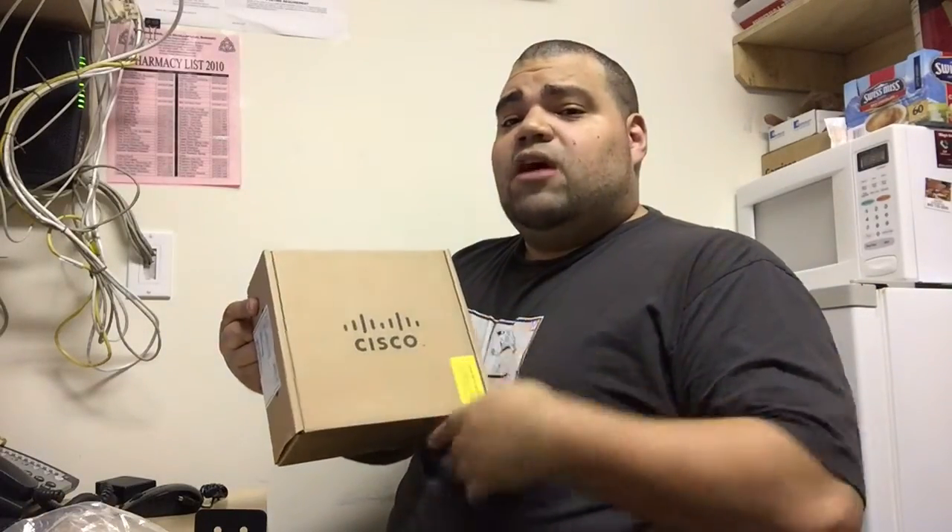Hey, welcome back to Memo's Tech Tips. I'm Kevin Camilo, and this is my second unboxing in my whole little unboxing spree I've got going on here. I just did the VPN — watch that video, I'm gonna post a link somewhere around here or in the description down below. I'm gonna unbox this now — that was the Cisco VPN router.